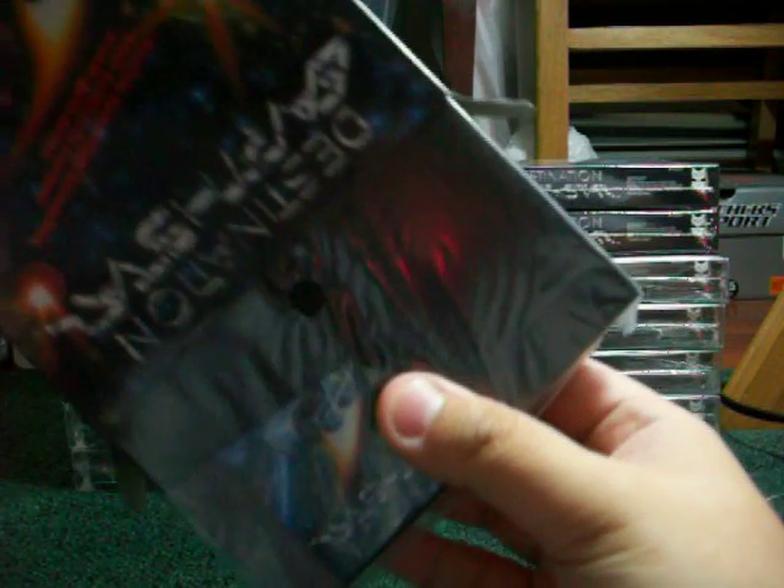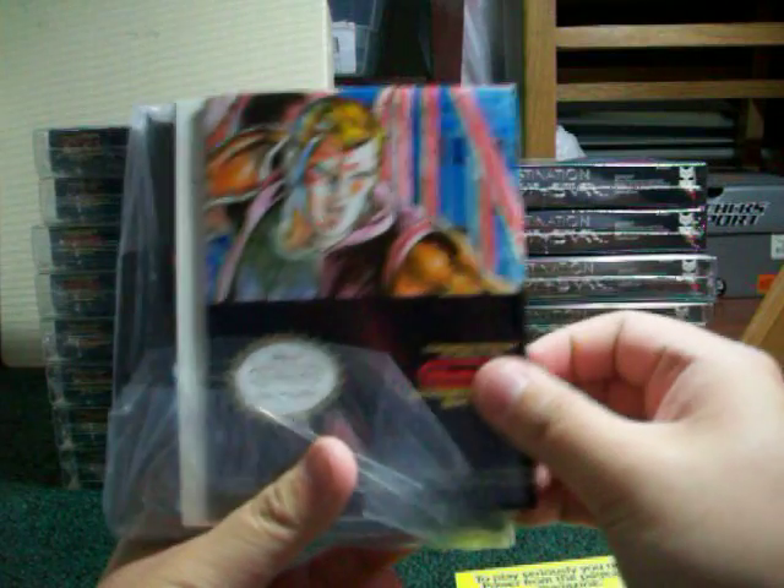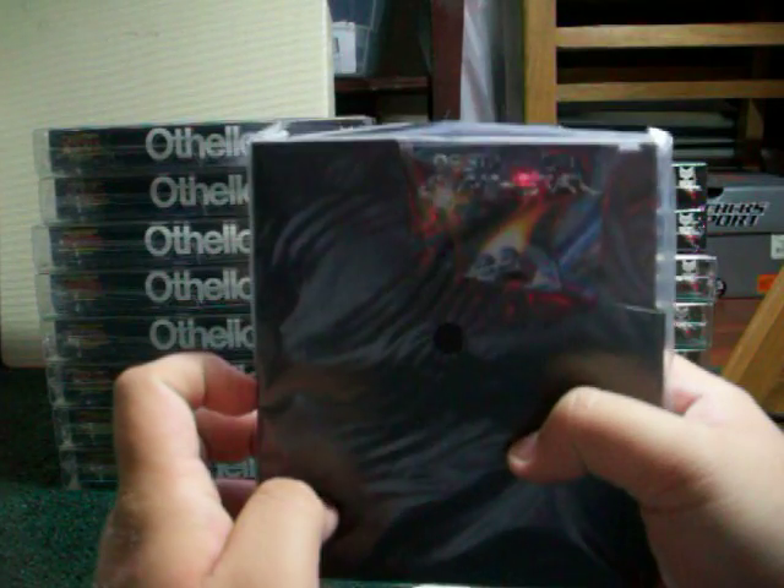You got the usual stuff. Styrofoam insert spacer. Nintendo Power. Poster. Registration card. Game manual. Game itself.